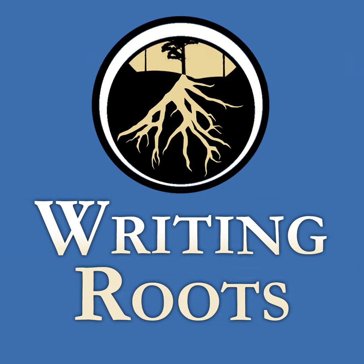You're listening to Writing Roots, brought to you by Aspen House Publishing. Welcome to Writing Roots. I'm Leigh Hull, and I'm Leigh Esses.